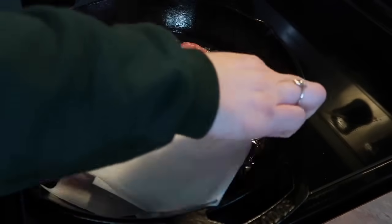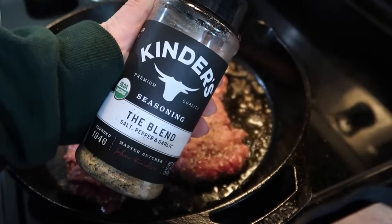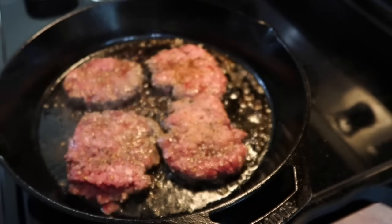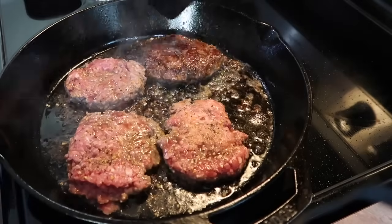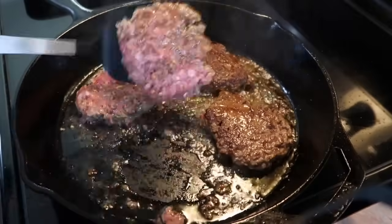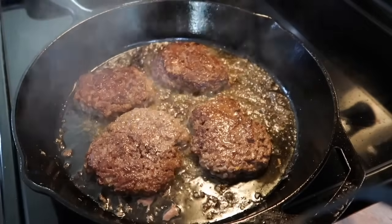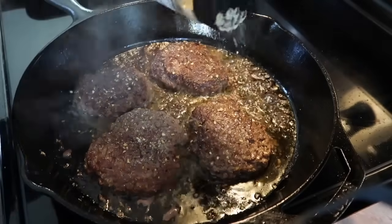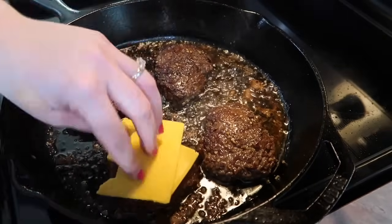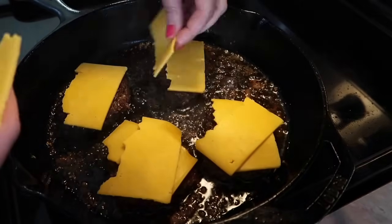I just grabbed my hamburger press that I typically use on my Blackstone and I'm pressing them out the best that I can, using parchment paper to keep it from sticking. I'm not trying to make smash burgers — I'm just trying to make them look normal. I didn't hit my record button in time so I didn't get to show y'all me seasoning that first side, but I just used Kinder's The Blend seasoning and I always cook my hamburgers in Worcestershire sauce. After a few minutes I flip these over and there is a beautiful crust on them — that is why I love cooking burgers in a cast iron skillet. You can always tell when burgers are done when there's no longer any pink juices coming out of the top of the meat.